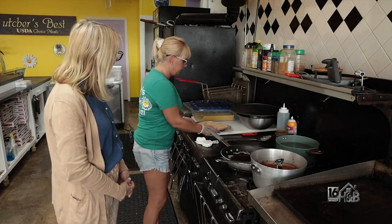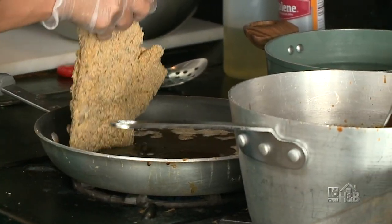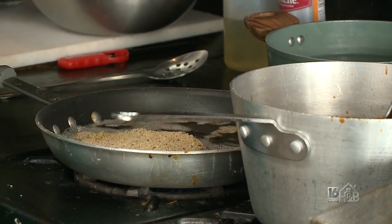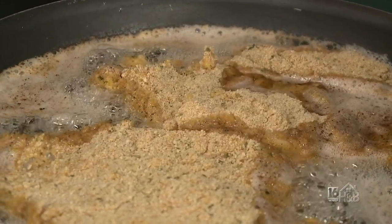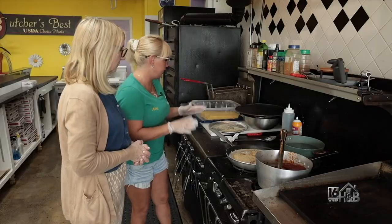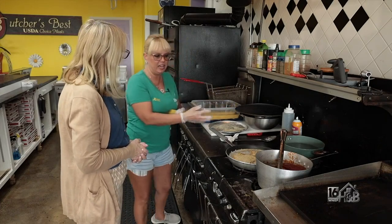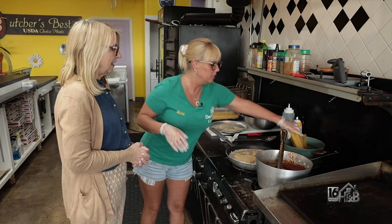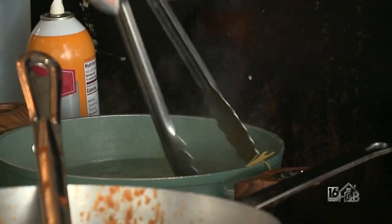Next we have to prepare our pasta and our chicken. This is a hot skillet with a combination of butter and oil mixed together. We're just going to put our chicken in here — listen to that sizzle. Chicken takes a minute to cook, so in the meantime we're gonna drop some pasta into the pot. Usually every dish gets at least a half a pound of pasta, so it's a pretty hefty portion.